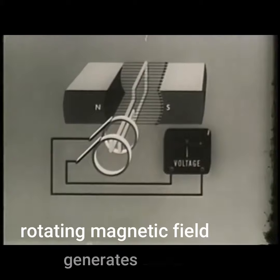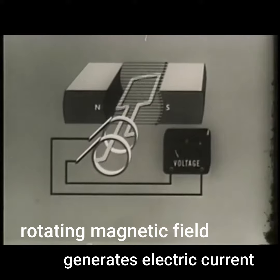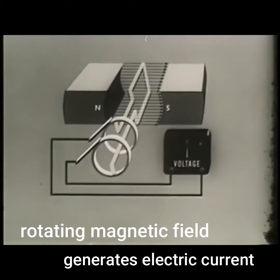A simple generator of EMF can also be made by rotating a single turn coil within a stationary magnetic field of two magnets with opposite polarity.